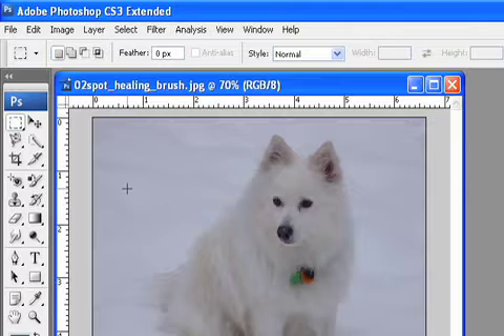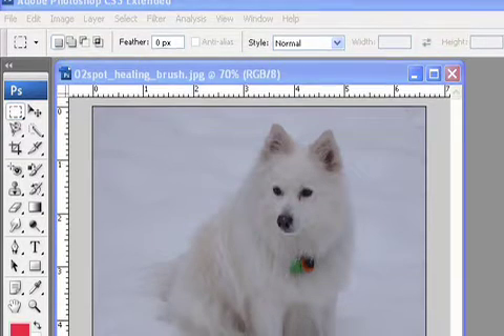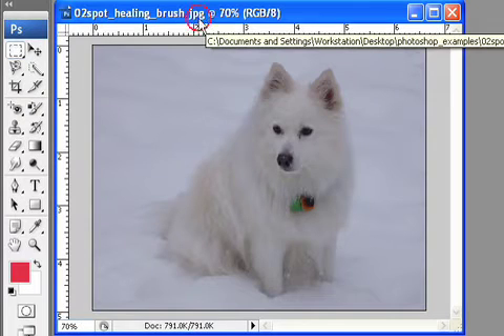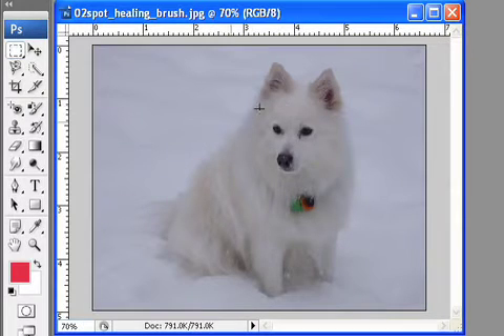So in this lesson, we're going to talk about a wonderful tool called the Spot Healing Brush. Now, I know you're all excited to see me remove mustard from my bow tie, but that is not going to happen. What we have is a little picture of a dog here, and what I want to do is remove the tags that are hanging from the dog's neck, and I want to make this look realistic — essentially, I would like it to look like the other fur on the dog.